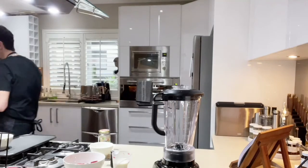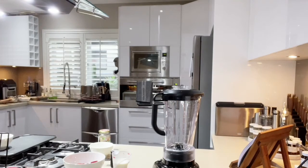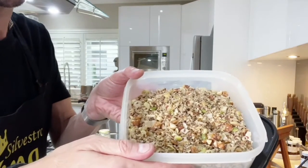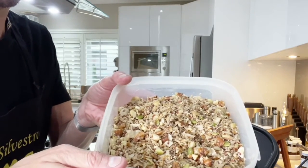And if you want to make it a bit more fancy, what we've done lately is add a nice little nut mix — like a granola mix that has pistachio and everything.